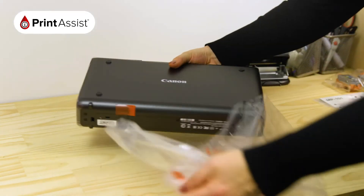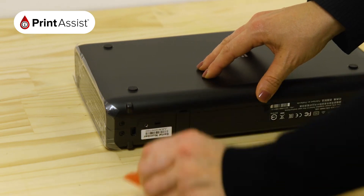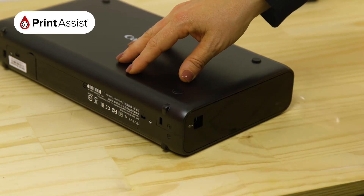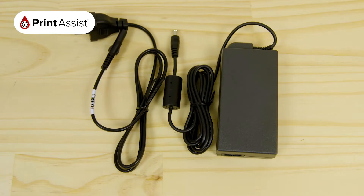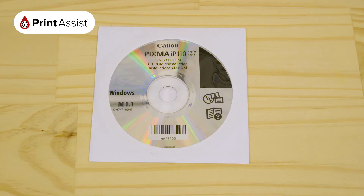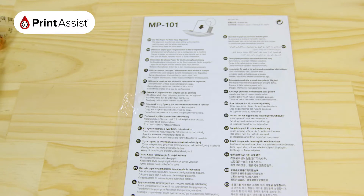Next, remove the printer from the bag and peel off any orange pieces of tape. Before you discard any packaging material, make sure you've located all the items you'll need, such as the power supply, battery pack, print head, the two ink cartridges, the installation disc, these information sheets, and the MP101 photo paper.